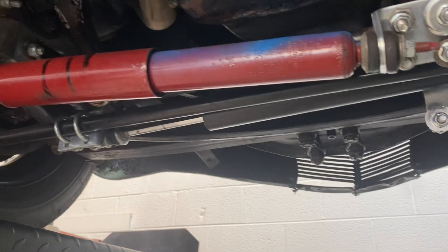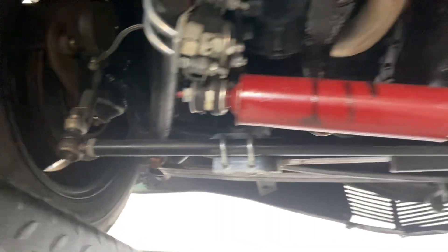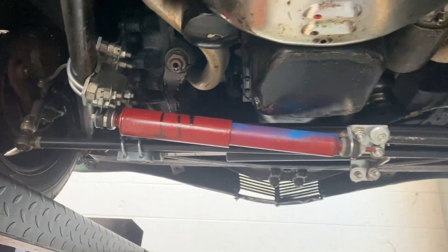Disc brakes up front. Looks like an original style suspension there.